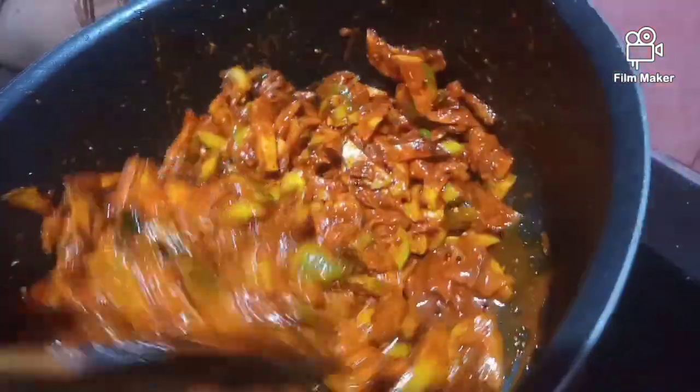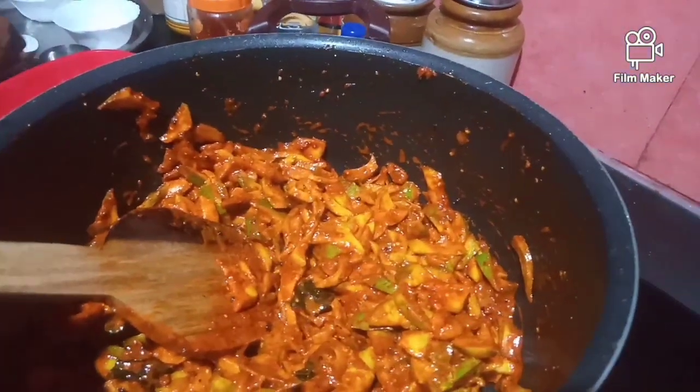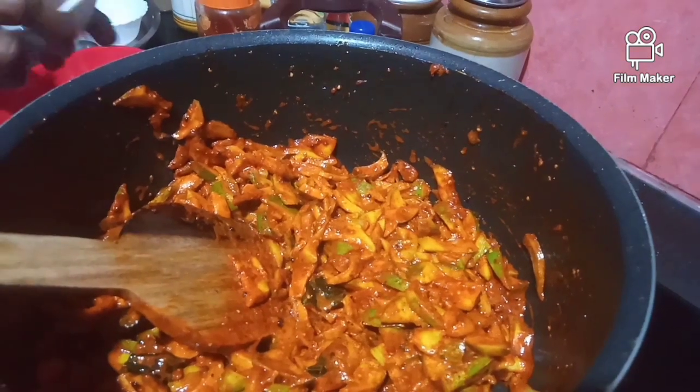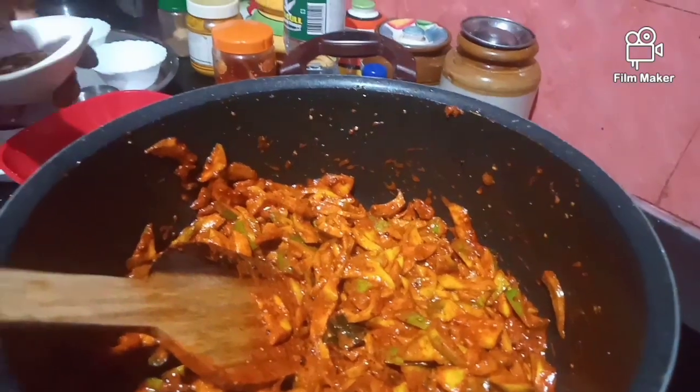We put it in for a few minutes, then we pour it down.